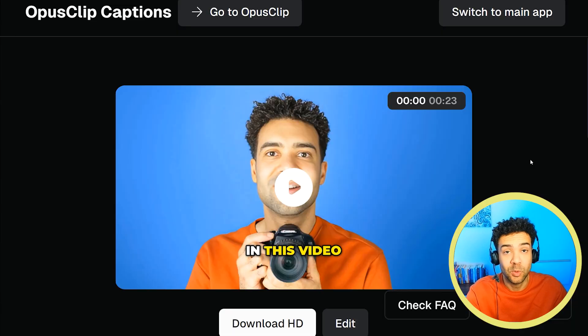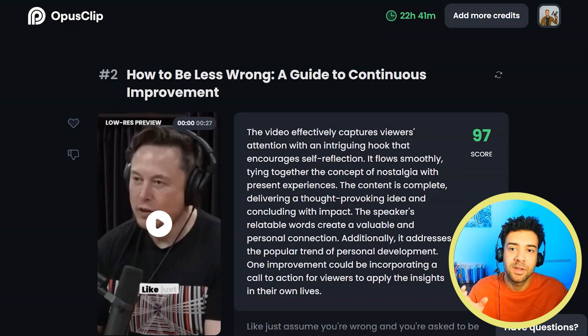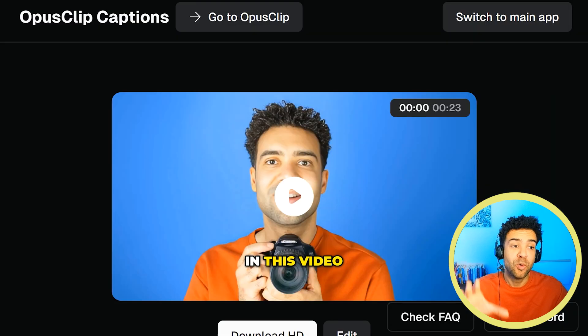Obviously this free tool isn't chopping up your long form videos for you like the paid version does. You have to have cut up your clips before you upload them into this free captioning tool.